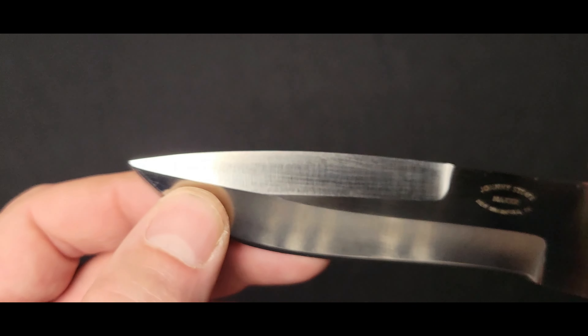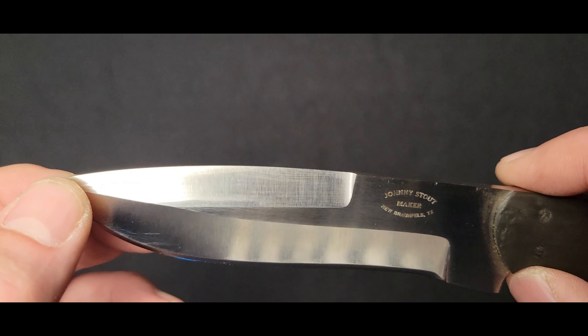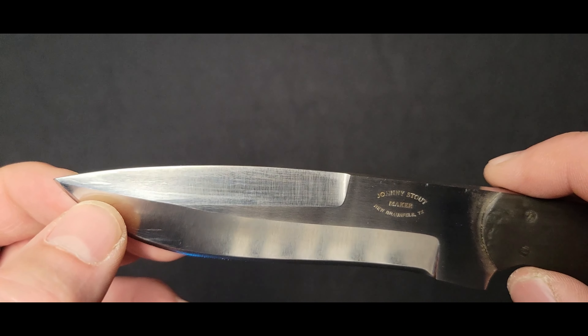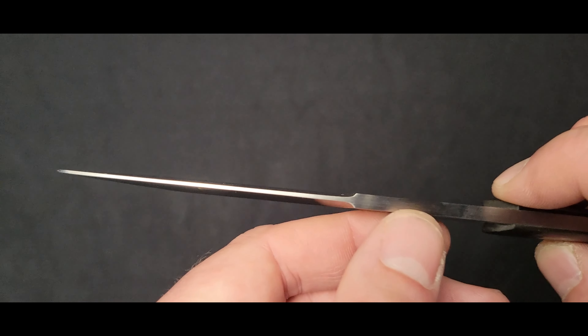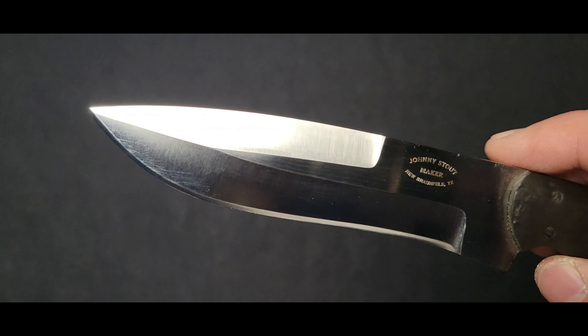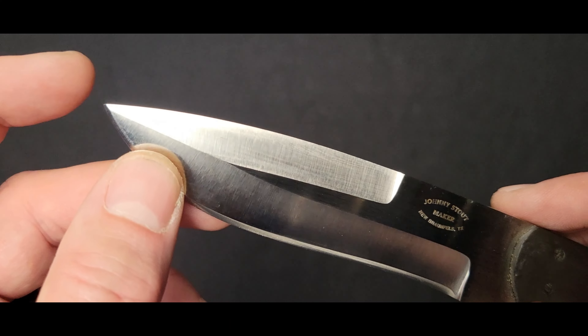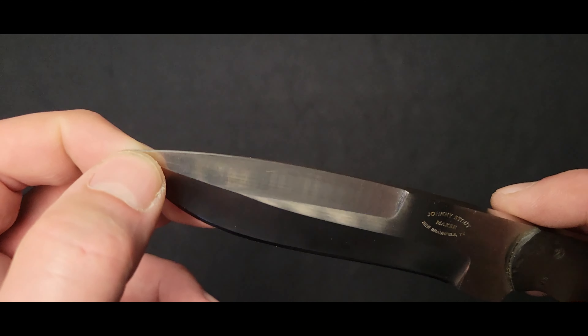Similar to a swedge, you have a false edge. A false edge is where you have a more traditional grind, similar to a double edged, but it's not sharp. It does the same thing — it reduces weight, it increases penetration abilities of the knife, and still gives you a nice tough point with plenty of material there at the tip.